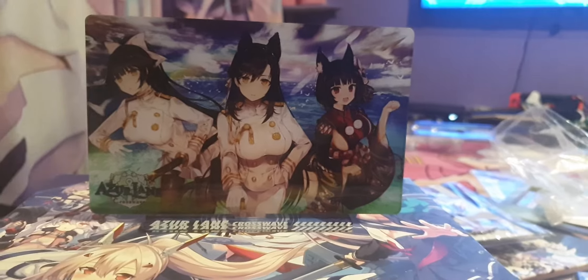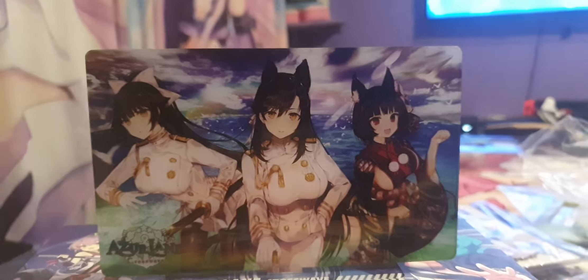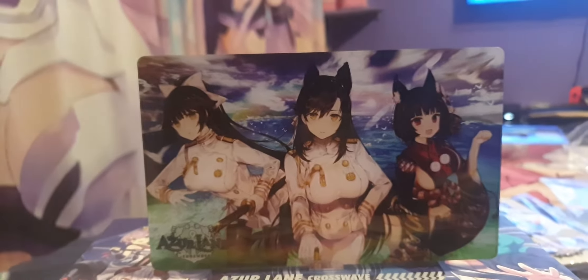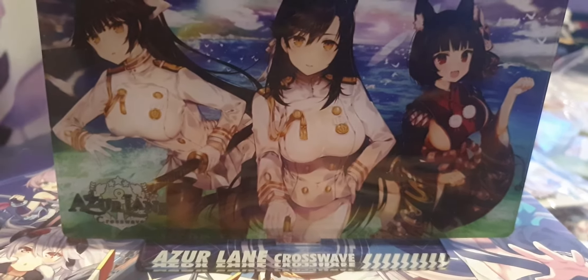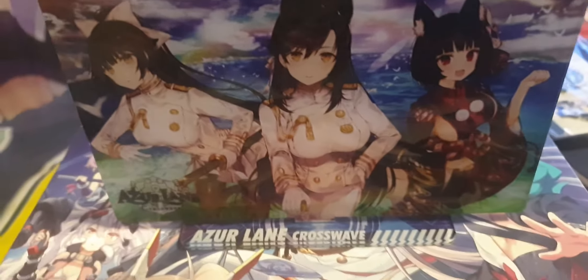Hi everyone, Finesse here. Today I'm showing you Azur Lane CrossWave, the optical stand that came with the limited edition from ID Factory. And that's what it just looks like with the plastic pin on it. Looks like the stand says the name.